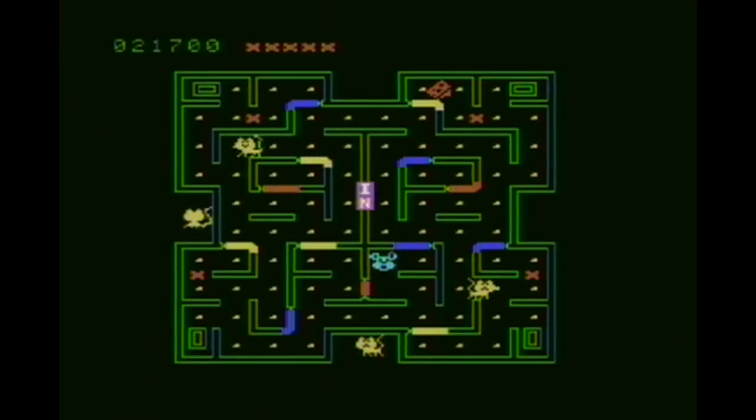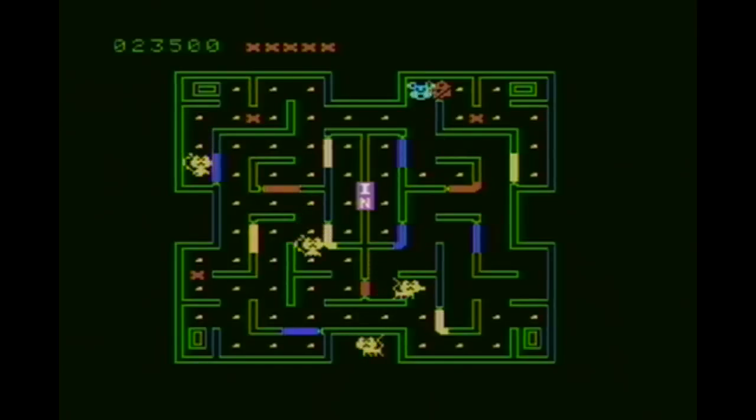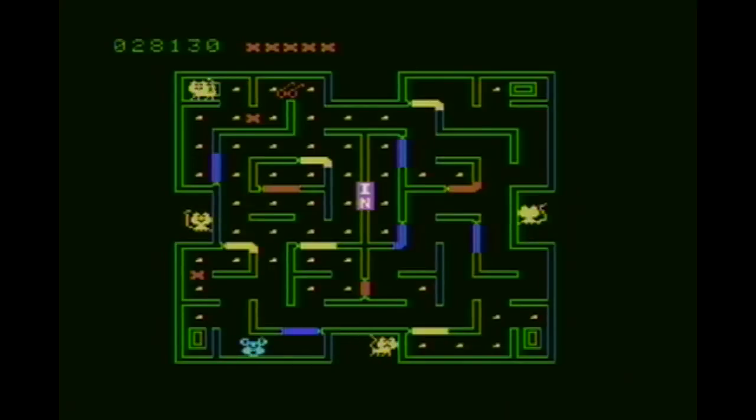In addition to the basic standard maze represented by green lines, there are blue, yellow, and red doors. In the arcade version of this game there were three color-coded buttons, and you hit the corresponding colored button to change the position of that colored door. That was a pretty neat and ingenious way to incorporate some complex gameplay into the arcade game.